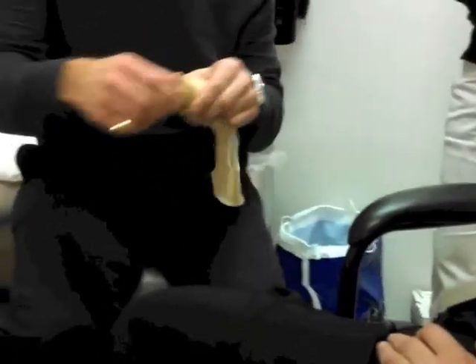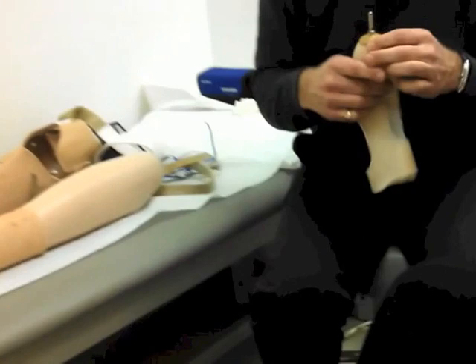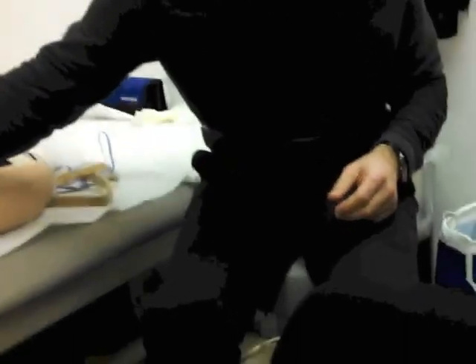The pin itself, you would just kind of slide in, and then it would engage into the bottom of the arm, and it would suspend the prosthesis on you.